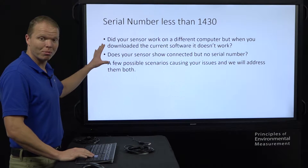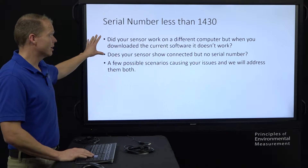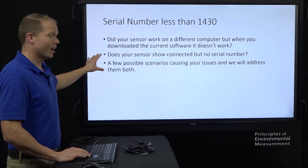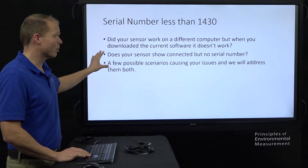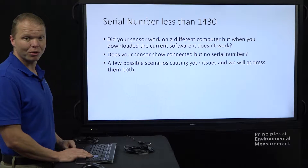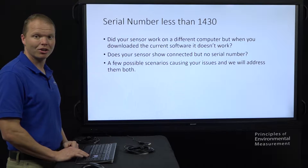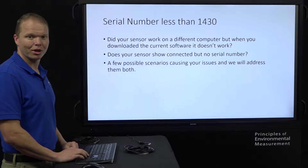Here are a few reasons why you might be interested in this video. Did your sensor work on a different computer and it's not working now? Does your sensor show connected but with no serial number? There are a few other small things in there you may be able to pick up to figure out why your sensor is not working, and we'll get it working for you.